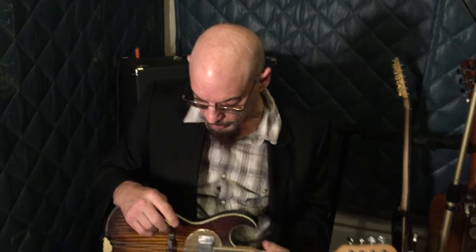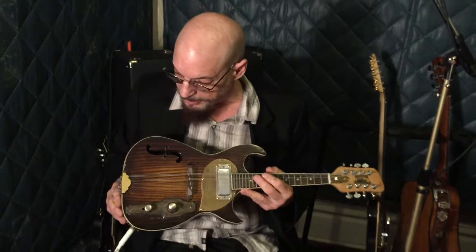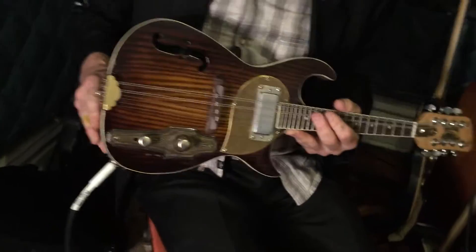Hey, this is Jonathan Postel down here in Memphis, Tennessee with Postel Guitars, and what we have here is the Postel Electronic Mandolin, and it's pretty lovely. I like it.